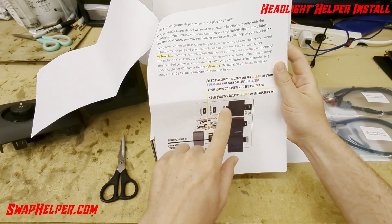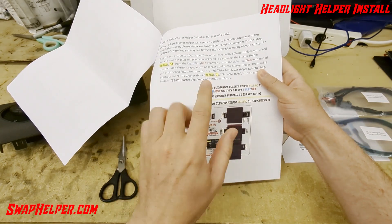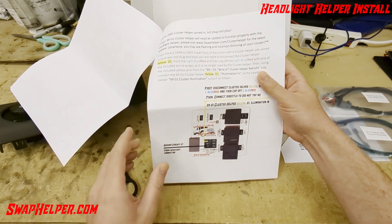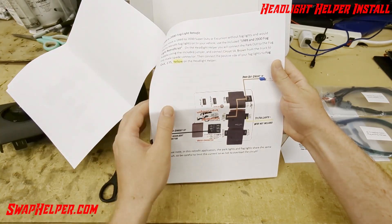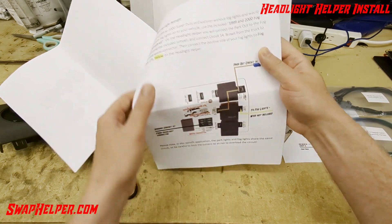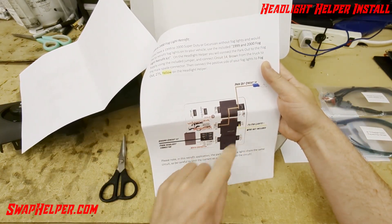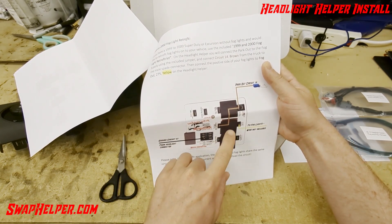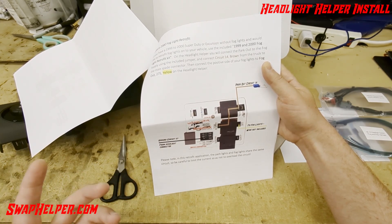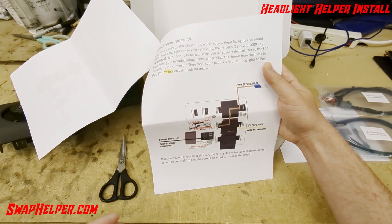You'll disconnect that from the light blue-red and connect it directly using the included yellow wire, and make sure you flash to firmware 1003 or later, and then your interior dimming on the cluster itself will function properly. If you have a 1999-2000 truck, or a later model truck that did not come equipped with fog lights and you'd like to add them, you will use the included jumper and wire it up exactly as shown, and then you'll be able to run fog lights in your truck. One thing to note is that the park and fog light circuits will share the same circuit at that point, so you don't want to overload it — though that's typically not an issue unless you're using tons of incandescent lights. If you're running LED fog lights, it's not going to be a problem at all.